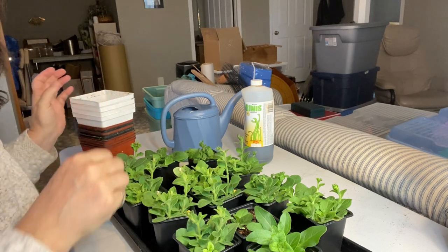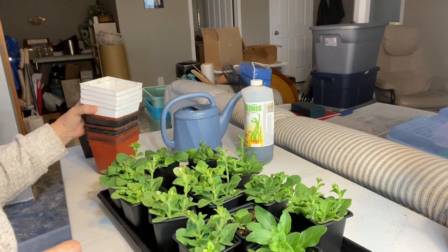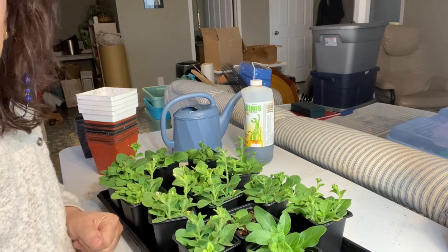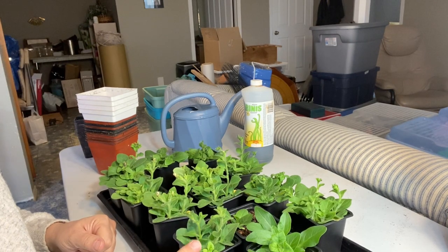I went out to my shed greenhouse to see what I have for pots to up-pot these to. I have a bunch of these, but I do like to put them into my bigger planters and barrels outside. I'm going to try to keep them flourishing here but give them some growing room.